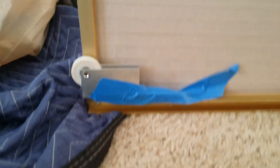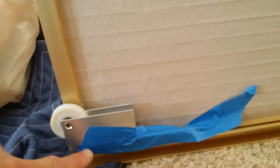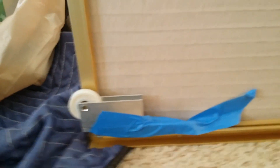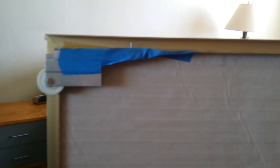Now I've put the new wheels in place. What I do is put painter's tape on here to hold them so they don't fall out — they'll stay in place, I'll put the door back in, then pull the tape off. With the door in place I peel off the tape, then turn the screw while lifting up on the door a little to relieve the pressure. Keep turning the screw until the door is at the proper height and moving freely.